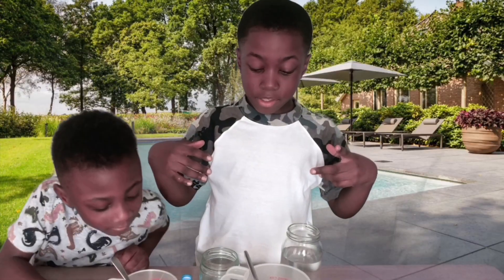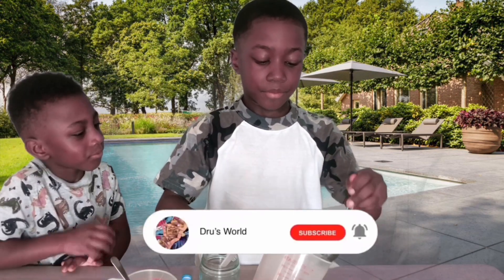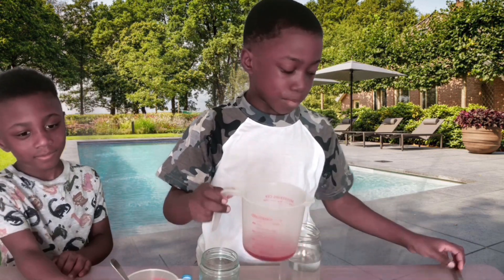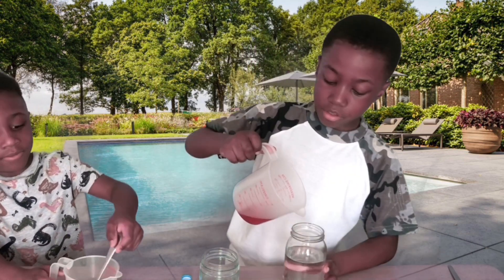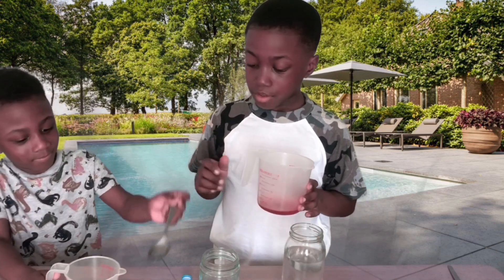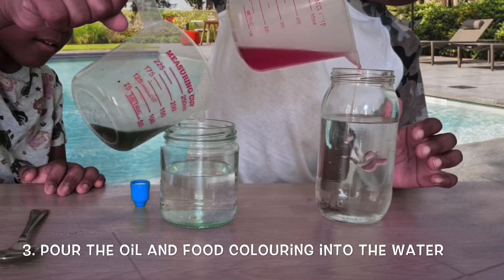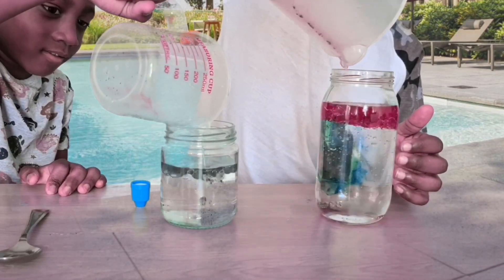Now we need to pour it in. Should I do it? Take your spoons out, put it on the table. Okay, that's enough — that's enough. You're going to pour it in, take the spoon out. Okay, now pour it in.